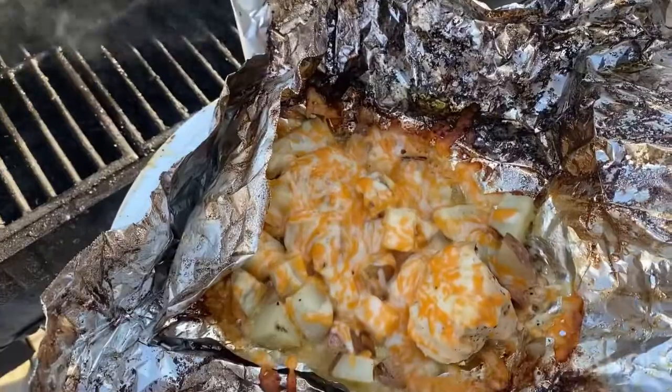Bacon ranch chicken foil packets — doesn't that sound delicious? These bacon ranch chicken packets are super easy to do and I love that there is no mess when you're done. Chicken breasts are cooked with potatoes and ranch flavored butter, then topped with melted cheese and bacon for a meal that's sure to please any crowd. This bacon ranch foil packet dinner is not to be missed.